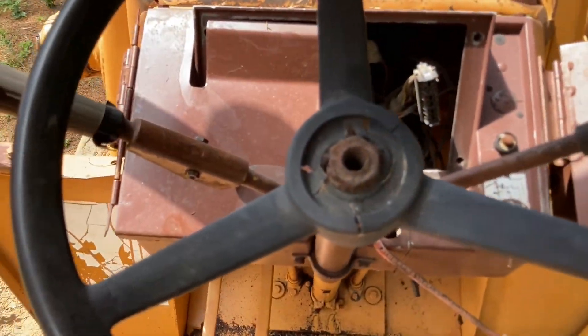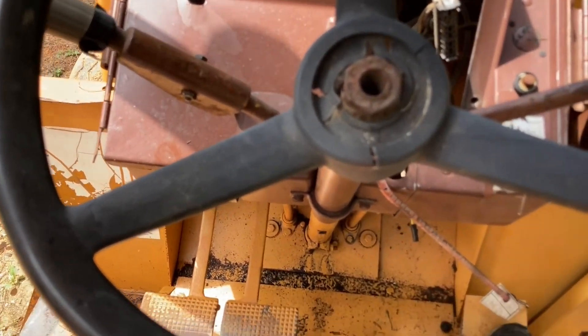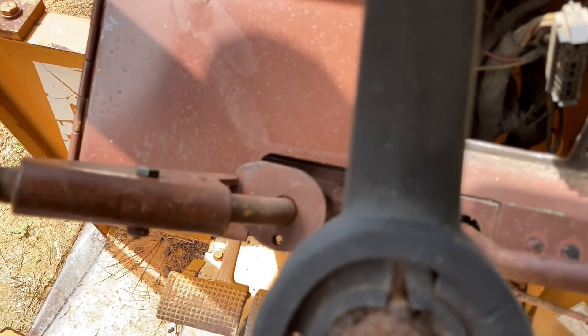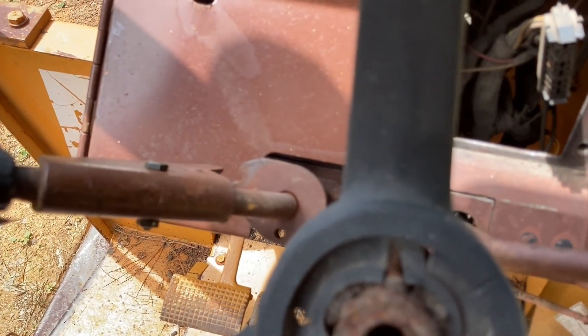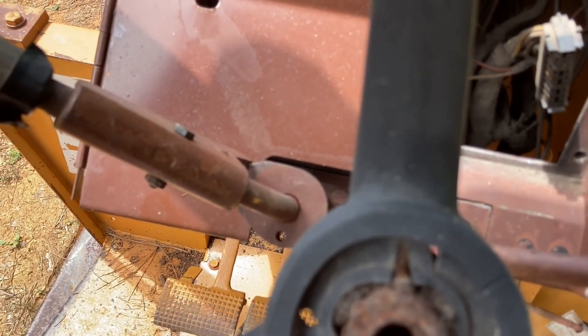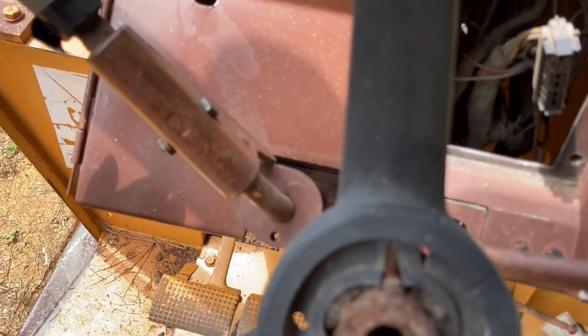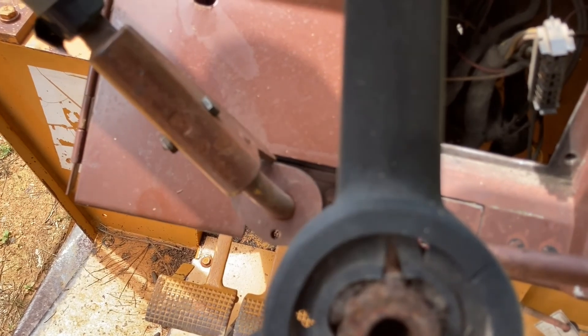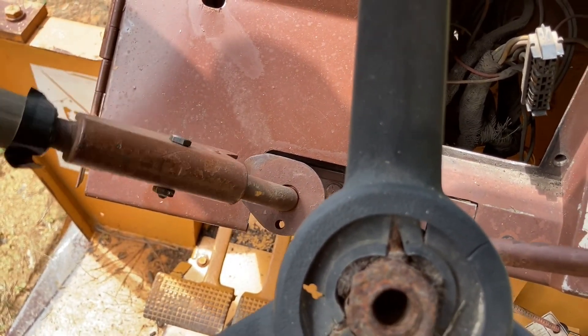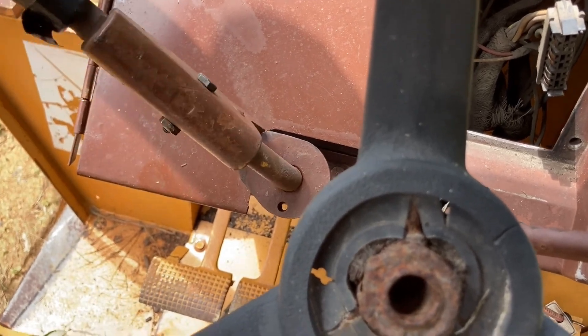On the shuttle link here, it's supposed to have a detent, and right there is supposed to be neutral — but that's actually reversed, along with all of this. That's neutral, and forwards is all the way up. But sometimes when it's idling and shaking a lot, it won't stay and it'll rattle back down into neutral. All this linkage really needs to be fixed as well.